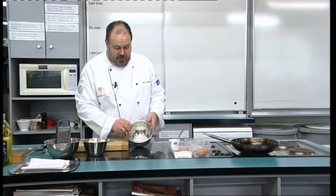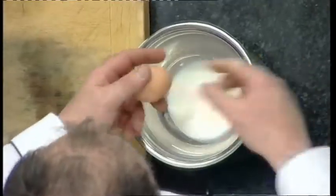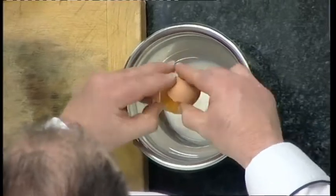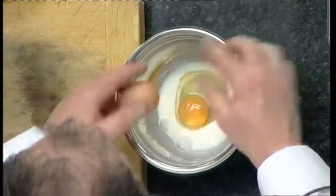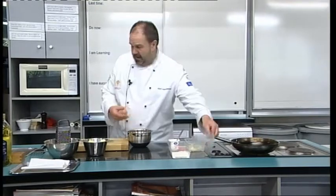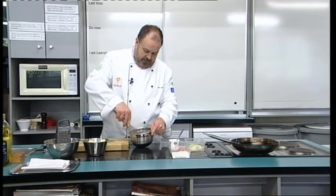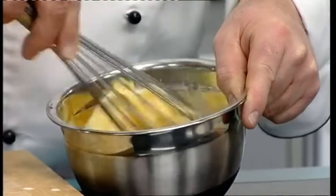So in my bowl already I have two tablespoons of milk. To that I'm going to add two whole eggs. What we're doing here is virtually creating a batter, so in go the two eggs. Whisk, just to break the eggs down.